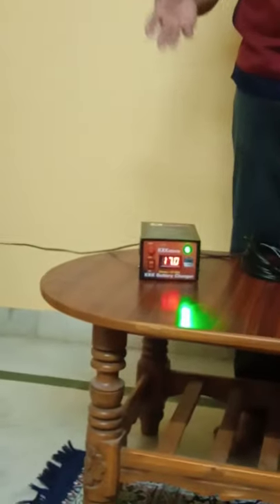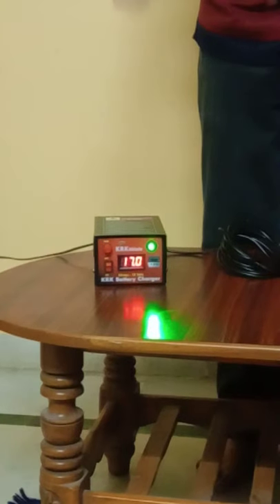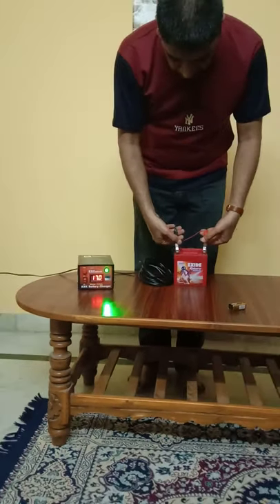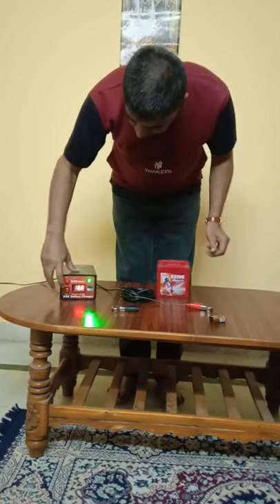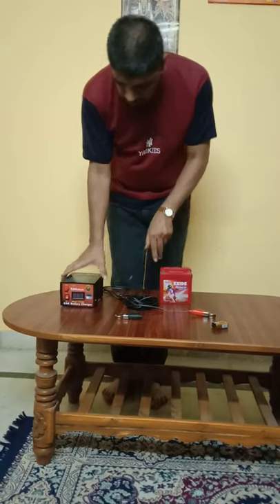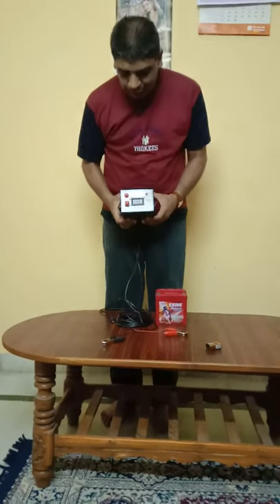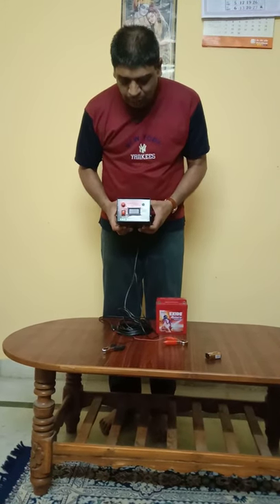You can buy this charger anywhere and use it at home. I hope you will definitely want to have this kind of charger at your home. I will now remove the battery terminals and switch off the charger. Since that battery is already charged, we cannot charge it again. Nobody in India has designed a charger like this. I hope you all understood this well and will like it and purchase it very soon. Thank you very much.